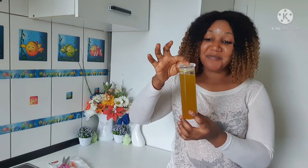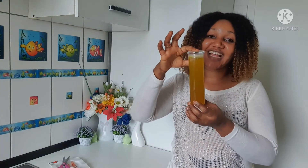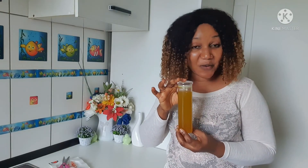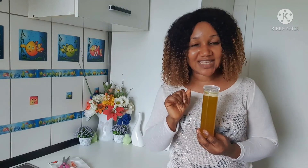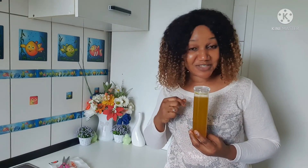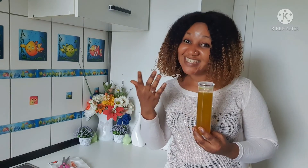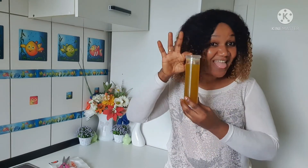As you can see, I'm done preparing my pure cold pressed carrot oil. Do you see how pure and original it looks? Thank you all so much for watching. If you have not yet subscribed, what are you waiting for? Please do subscribe. Don't forget to like, share, and I'll see you guys on my next video. Bye!